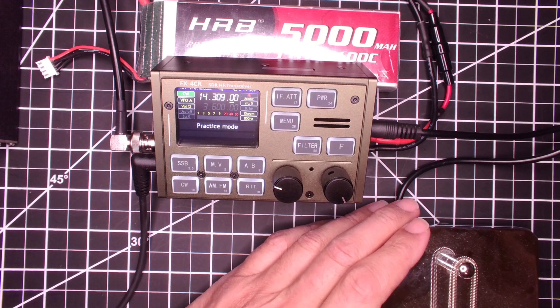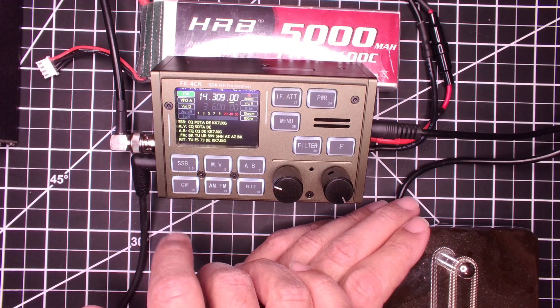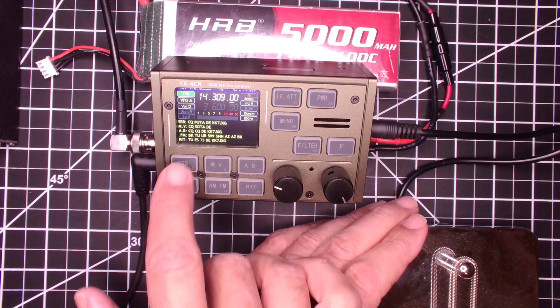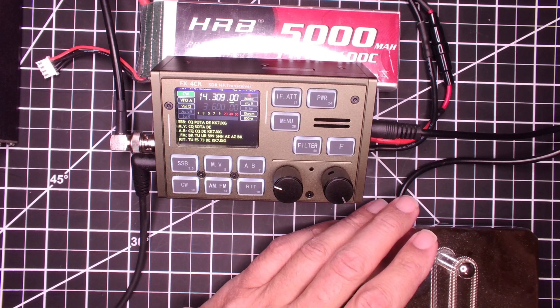You can hit AF and it clears that out. And then if you hold down the CW button, you get the messages. You can hit each one of these buttons to send the corresponding message — so SSB will send the CQ POTA. That's pretty cool.